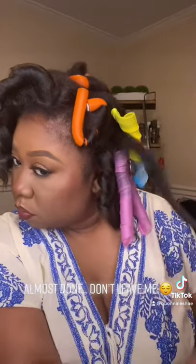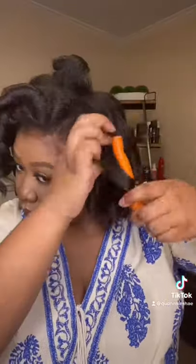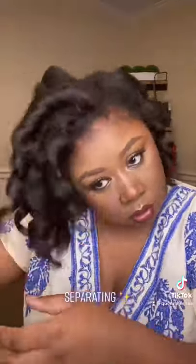Almost died. Don't leave me. Separating.